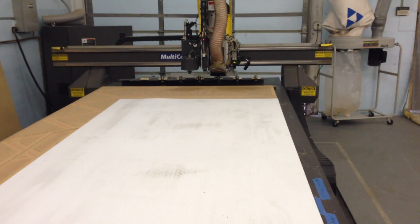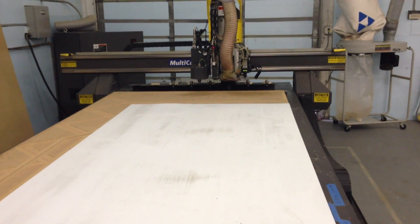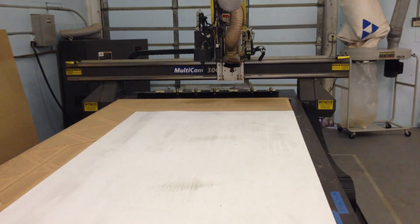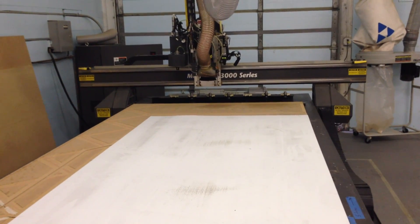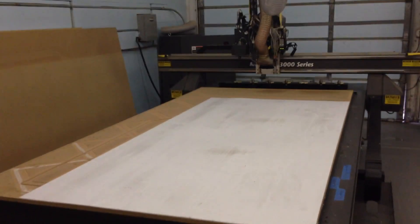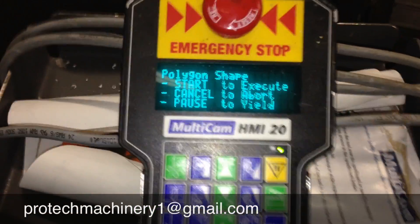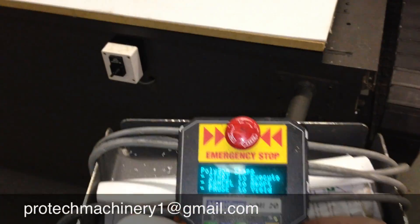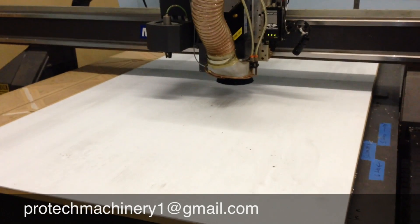You may notice the extra wide gantry. That's so the spindle has full table coverage on the entire five foot region, with the Multivision sitting on the right and the tangential knife system sitting on the left. One of the last things we'll do here in this video is go ahead and run a sample shape in the air so you can see the machine movement.